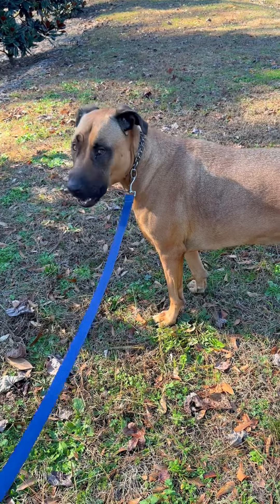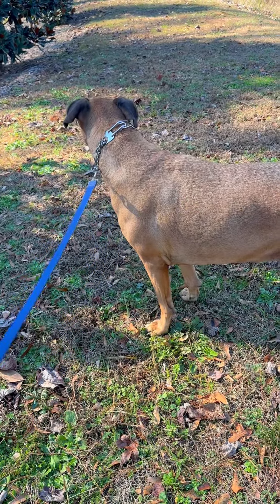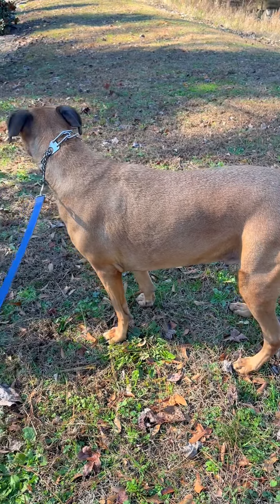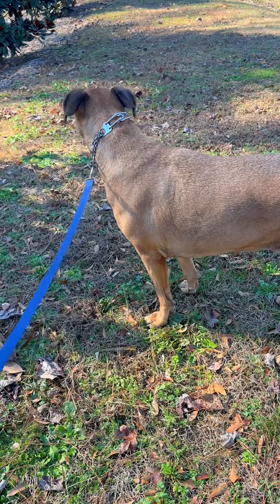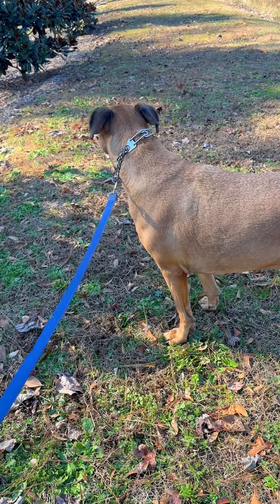Some dogs, a walk will be enough exercise. Others need to go to the dog park or to run for long distances. So you just have to know your dog, but a lot of the behavior that we label as bad is not the dog really being bad. They're just bored and they need an outlet for their energy.